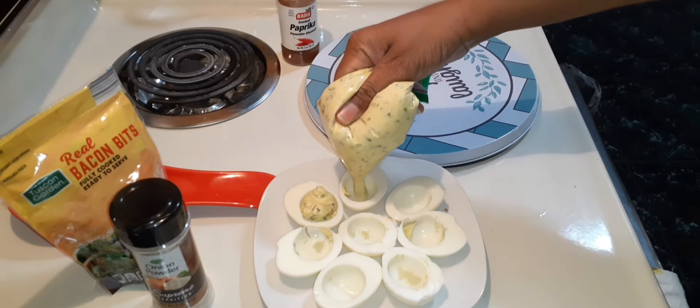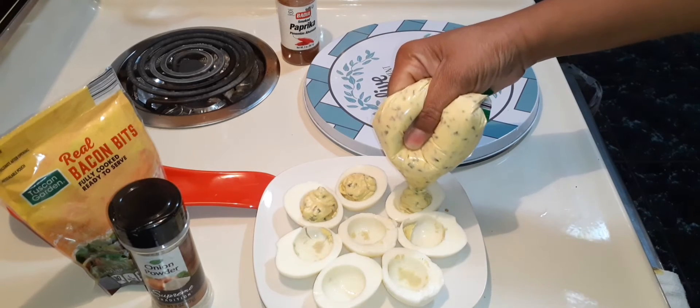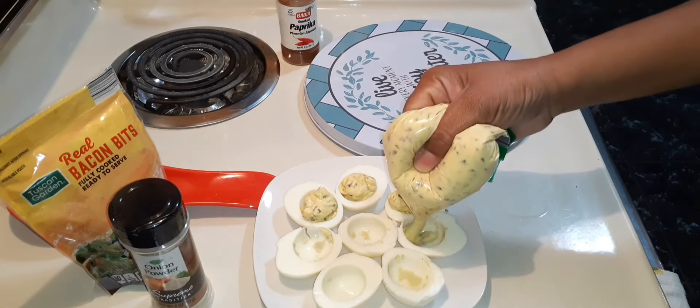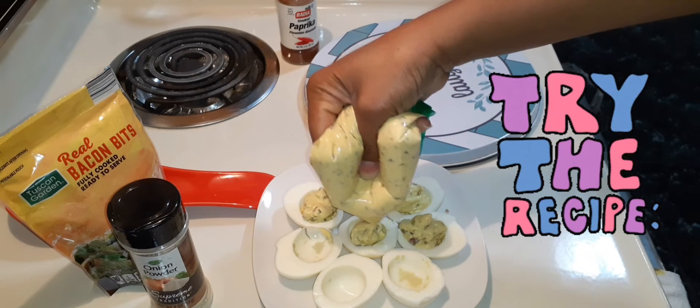Oh, that looks so good! What do you put in your egg mixture? Have you ever tried bacon? Give it a try!